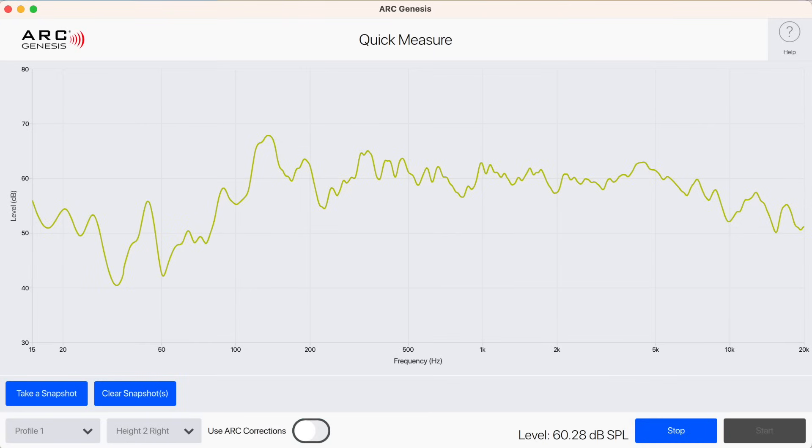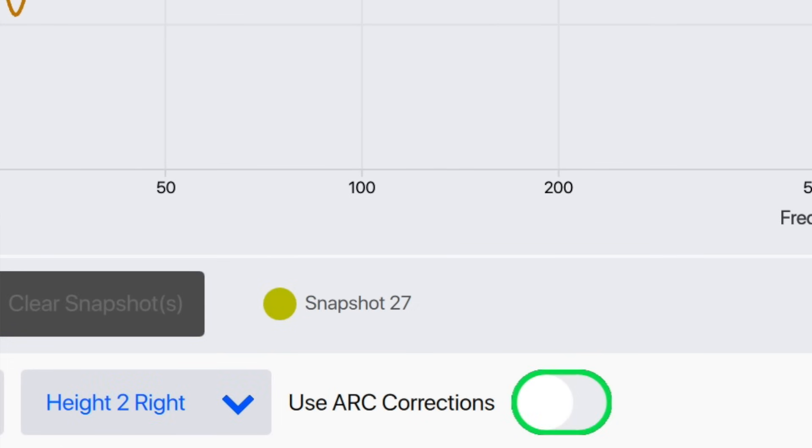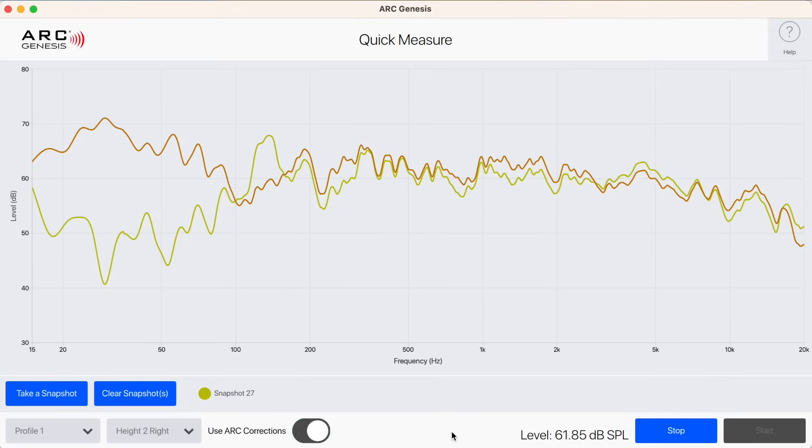What's really great is you can run Quick Measure after you've performed your calibrations, and then you can see measurements without ARC and then toggle ARC on to see how ARC is actually performing in your room on that speaker.